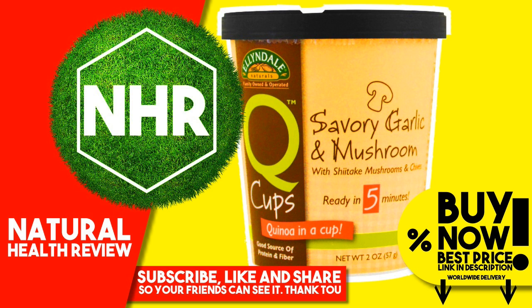Product Overview Description: Quinoa in a cup. Good source of protein and fiber with shiitake mushrooms and chives, ready in 5 minutes. Vegan certified, gluten-free, non-GMO. Everyone knows that quinoa is a wholesome, protein-packed grain full of nutrition. But who knew it could taste this good and be easy to make? We take the goodness of naturally gluten-free quinoa and combine it with shiitake mushrooms and our chef's irresistible blend of garlic, onion and seasonings for a delicious snack or meal that you won't believe came out of a cup.